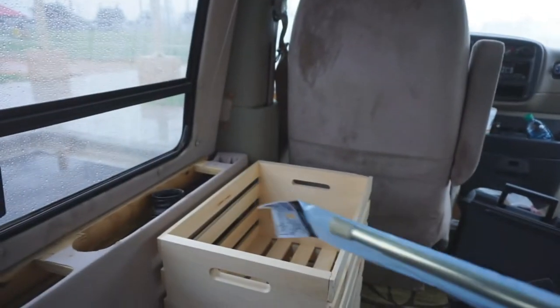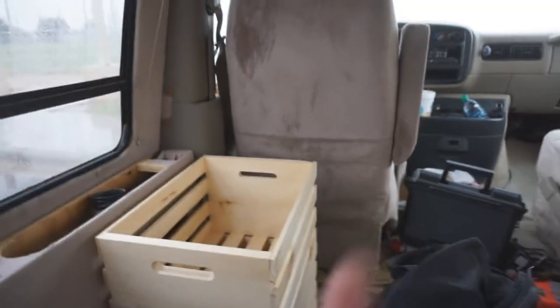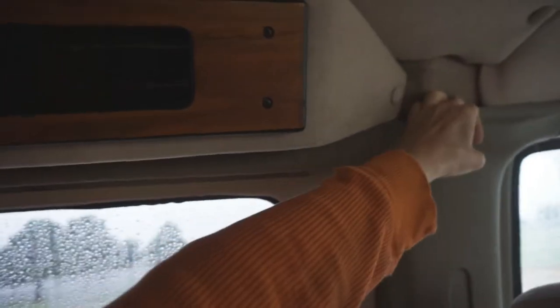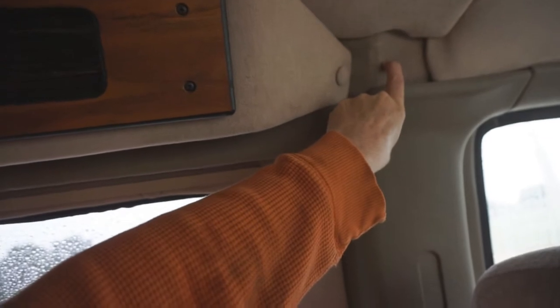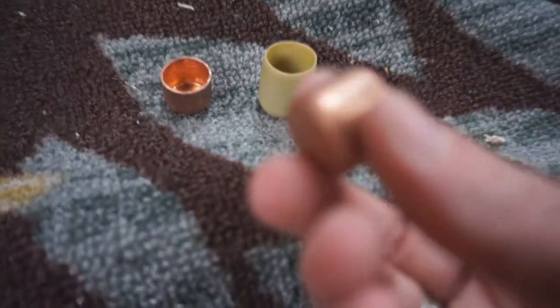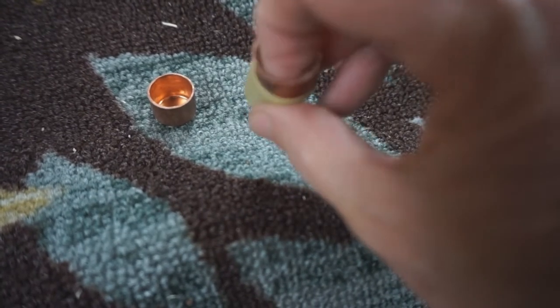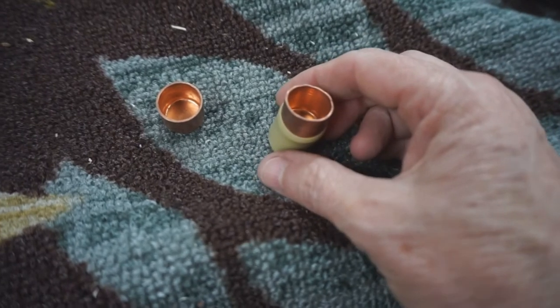I also have my tension rod — I got an idea from a channel I'll put in the description. My problem is this area is all slanted, so I want to put the tension rod here but it won't stay. What I'm going to do is take a copper cap, drill through it, and attach it. The copper cap is going to be placed inside the end cap for the tension rod, then we'll drill a hole all the way through and attach it to the metal part of the van.